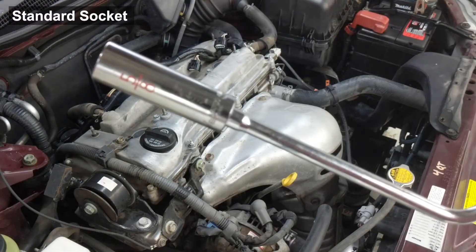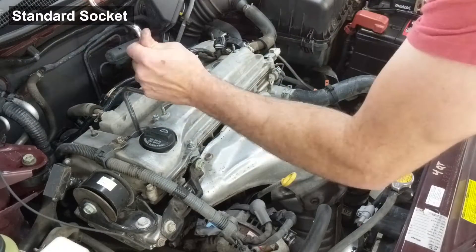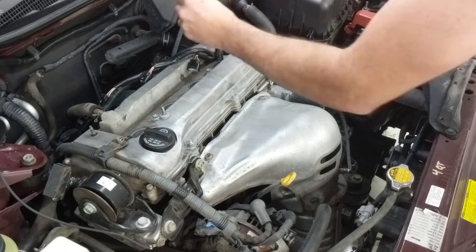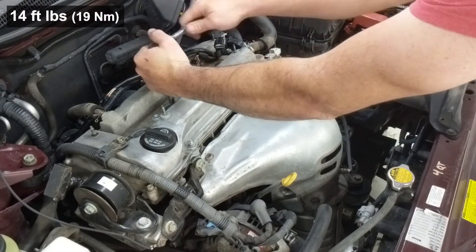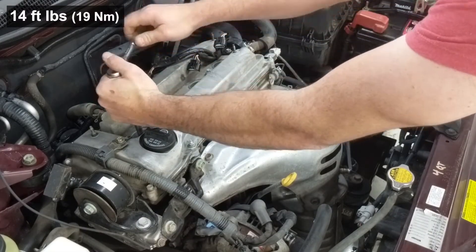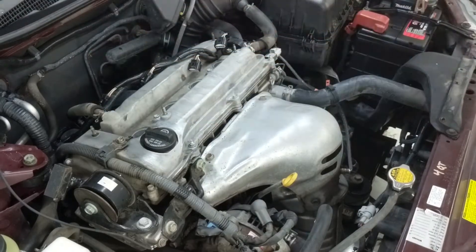Go ahead and remove the remaining three spark plugs and install the new ones. Then with the standard 5/8 socket I'll tighten each of the spark plugs up — the spec on that is 14 foot-pounds. Lightly snug is really what you're going for here, nothing crazy tight.